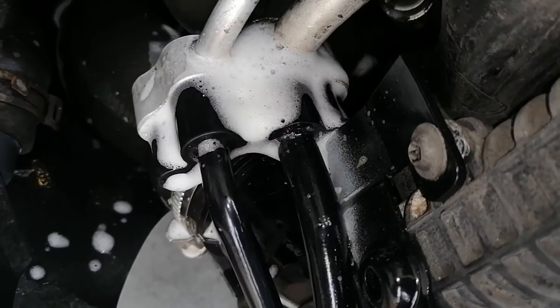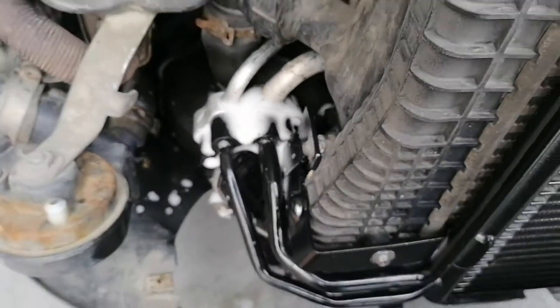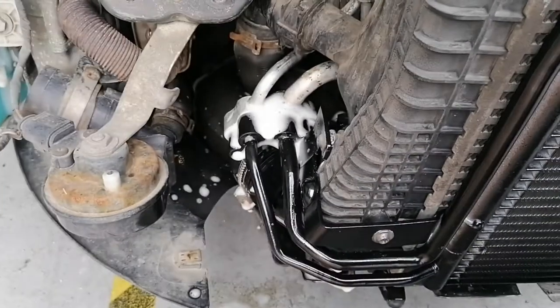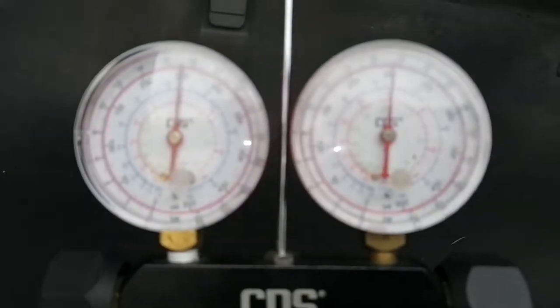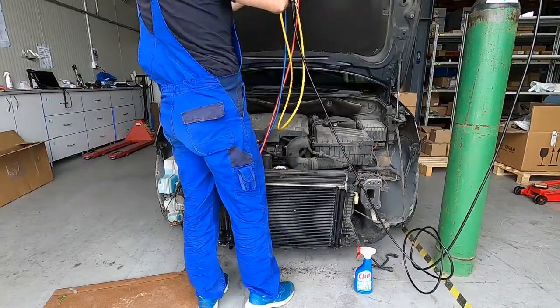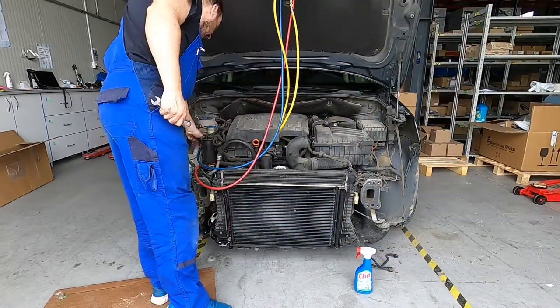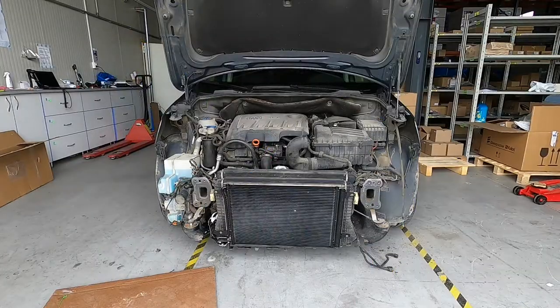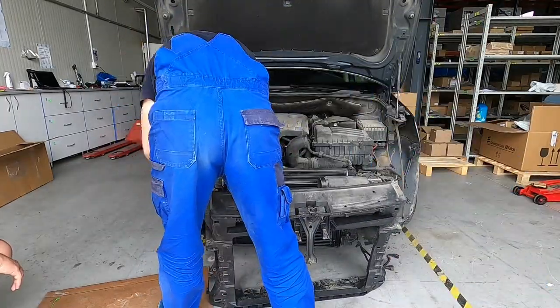I already done a full pressure test before taking anything off the car, so I know that refrigerant is not leaking anywhere. This would be easy - just to check the places that we worked on before the whole system again. It looks everything is okay. I'm doing this at about 17 bars, so it's okay for now and we can mount everything back on the car.